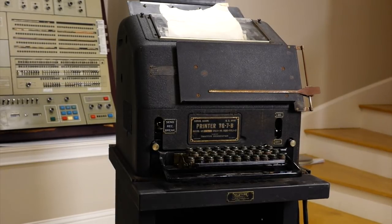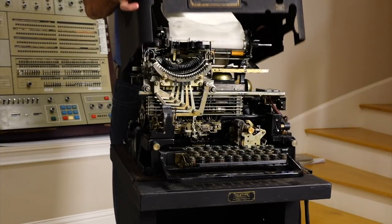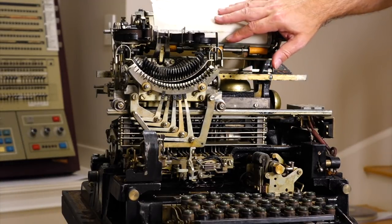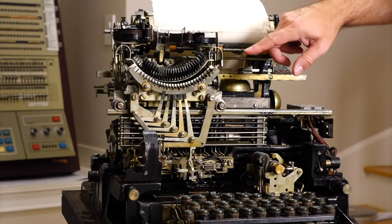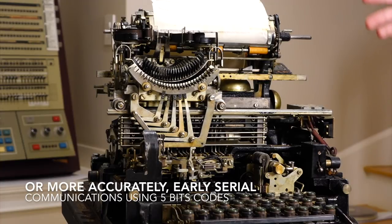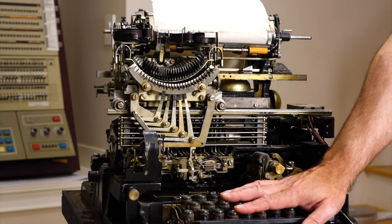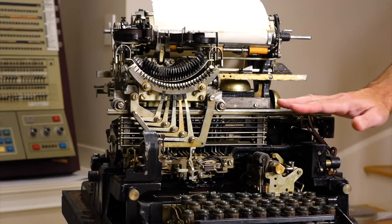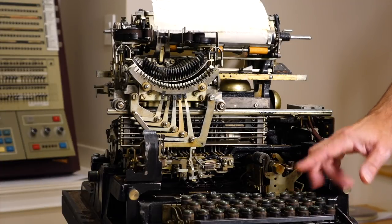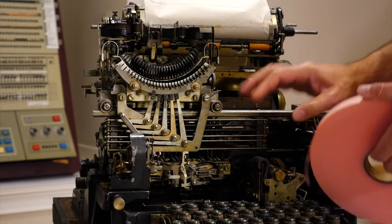This device here is my very own Model 15. Let's see if I can remove the very heavy top part. Some of you may not know what a Teletype is, but basically it's a remote control typewriter, controlled remotely using a refined version of Morse code called the Baudot code — the first machine-readable code on 5 bits. This one consists of a transmitter and a printer, and the two are not connected mechanically, so if you want to see what you're typing, you must connect the two in series by an electrical line.